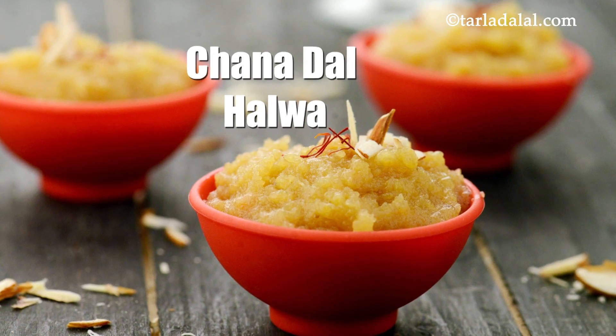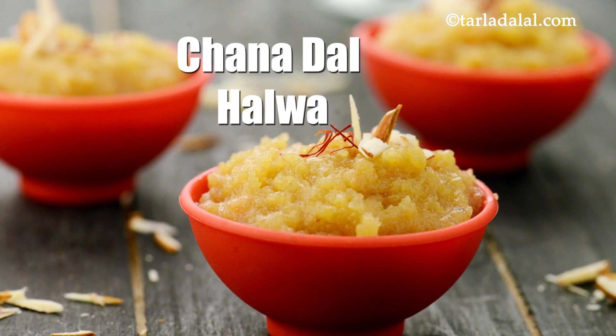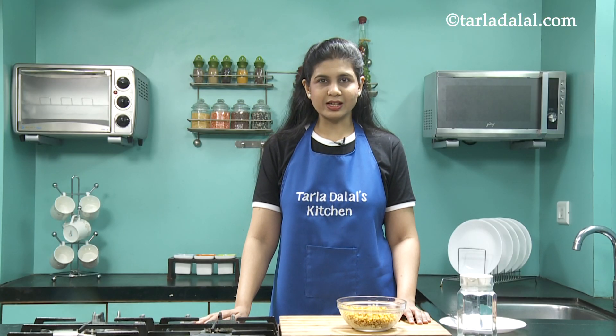Welcome to your very own Tara Dalal's Kitchen. I, Chef Payal, today will be showing you a unique halwa called Chana Dal Halwa. To make the Chana Dal Halwa, our most important ingredient is Chana Dal.